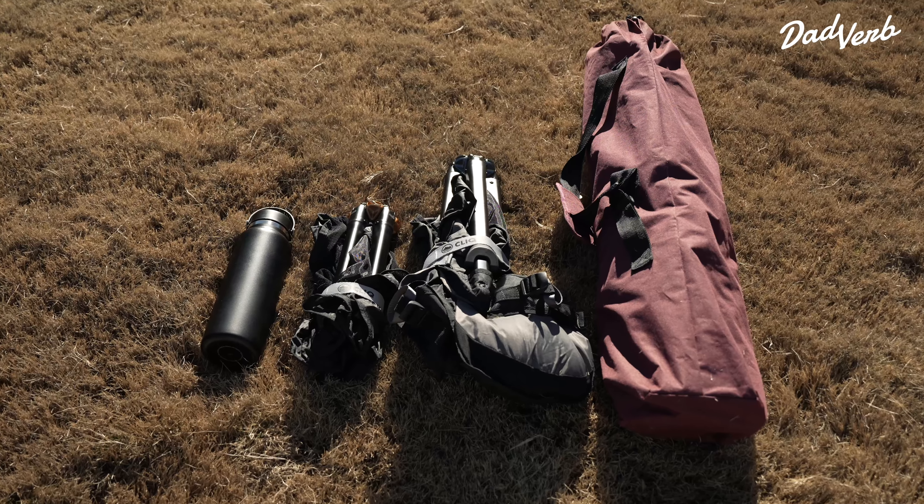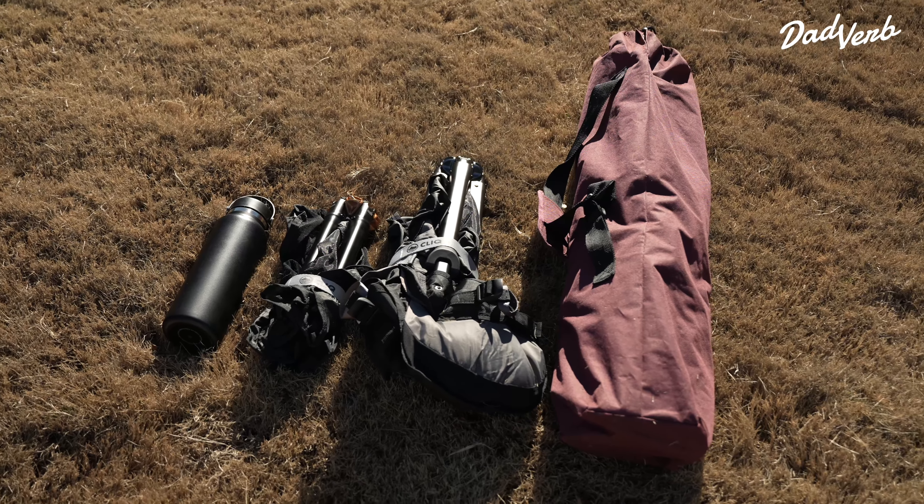Most people don't know this, but a lot of camping chairs you buy in a store have a weight limit of about 200 pounds. If you're like me — I'm about 230 — I need something that's going to be reliable and durable, lightweight and portable. That's where these chairs from CLIQ come in.